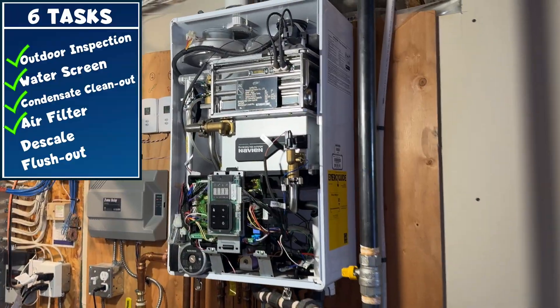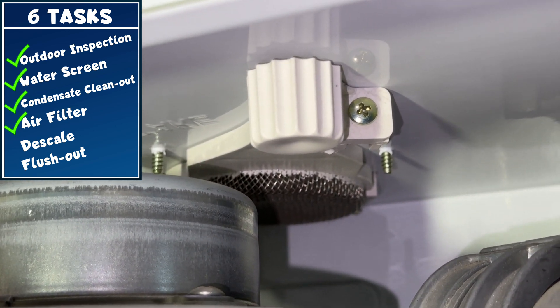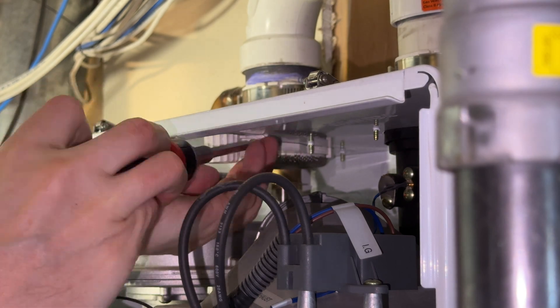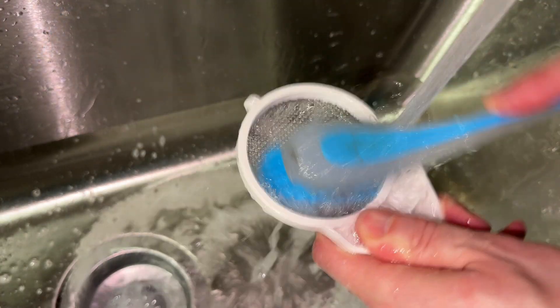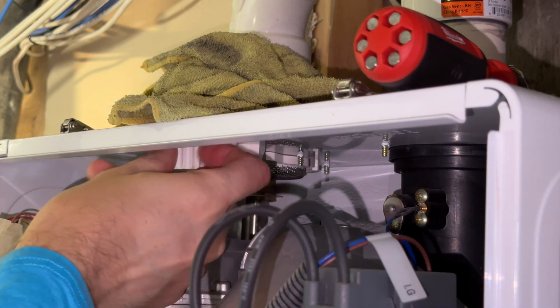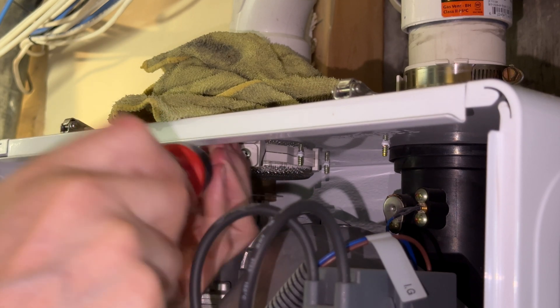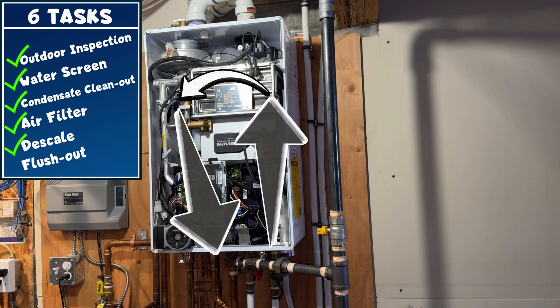Next, we're going to clean out the fresh air intake filter located near the top of the unit. Simply remove the screw and slide out the filter from the tray, give it a quick wash, secure it back into place, and that's done.